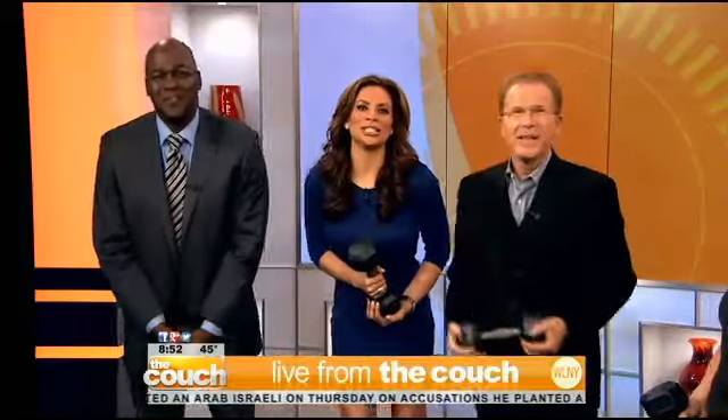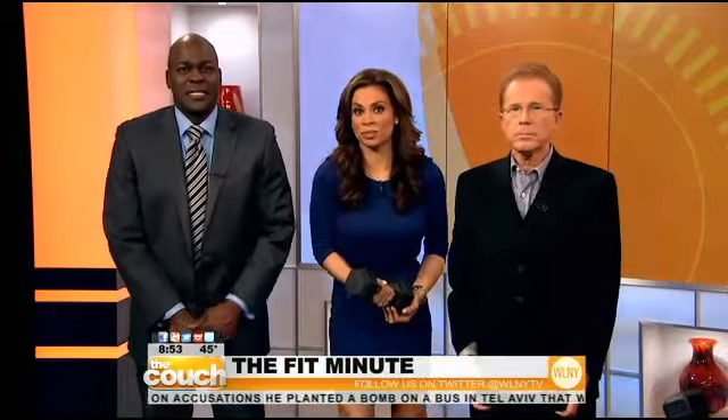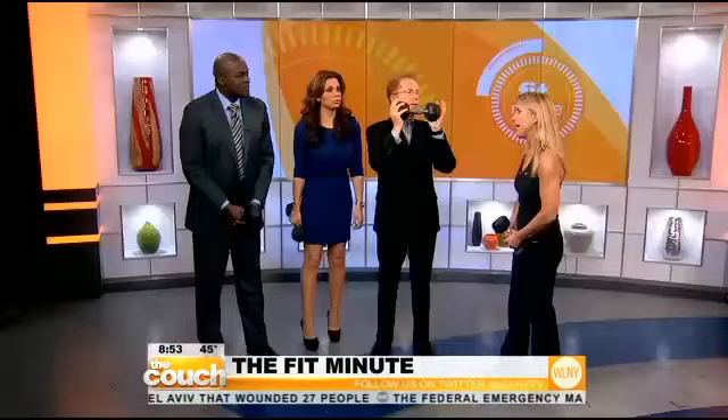Well, after all the turkey and trimmings, it's time to get back on track and get our blood pumping with our Fit Minute. We select one trouble spot to tone and shape. I don't know which one we're going to tone and shape, but here's Lisa Lynn to help us do it. So that's what's going on today.